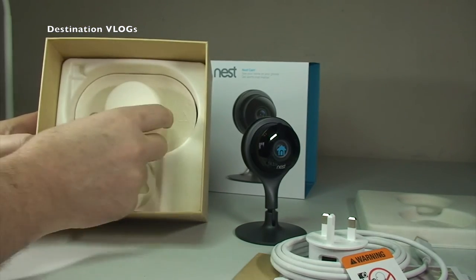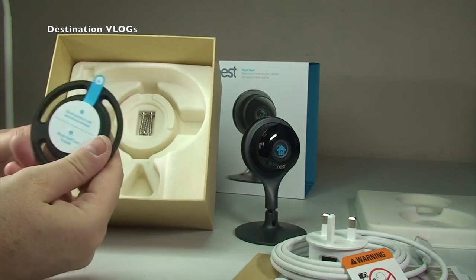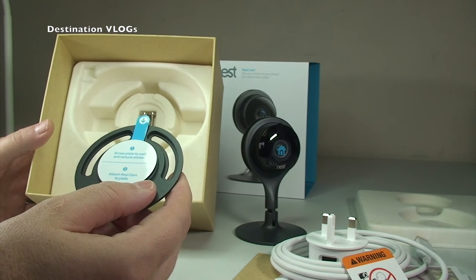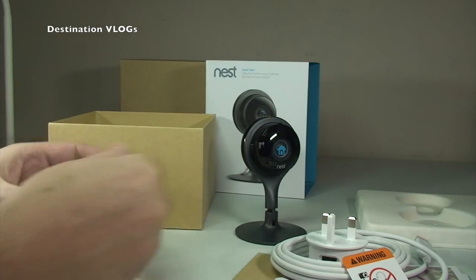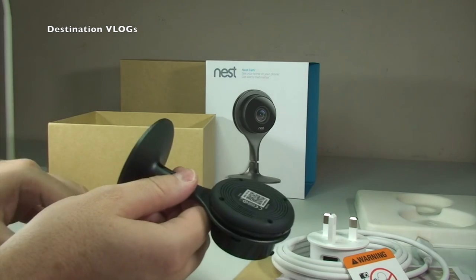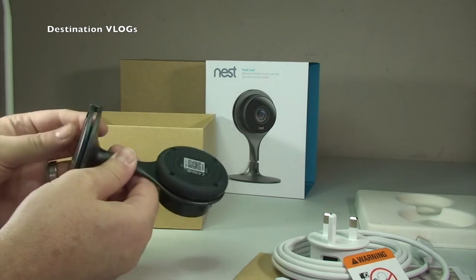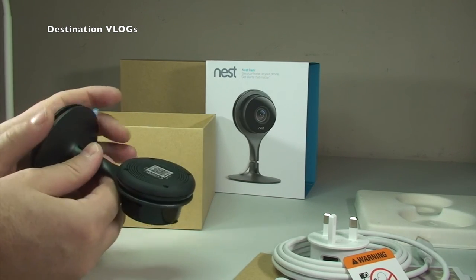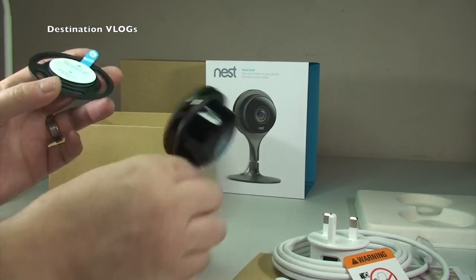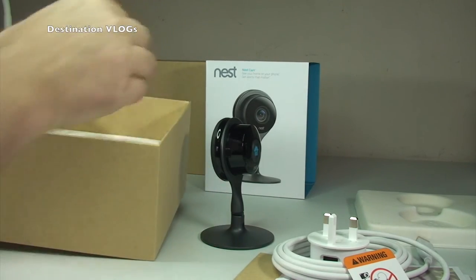Back to the packaging — there is still something else in there. If we lift that out, you can see there is a mounting plate, with instructions on there: screw the plate to the wall, remove the sticker, and attach the Nest Cam to the plate. The Nest Cam has a magnetic base, and this plate is metal, so it simply attaches magnetically — like so when it's in place.